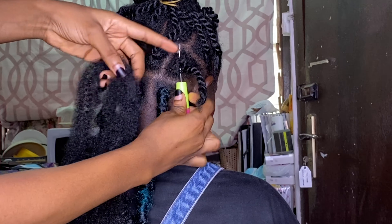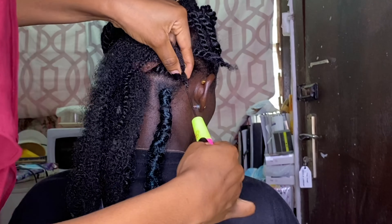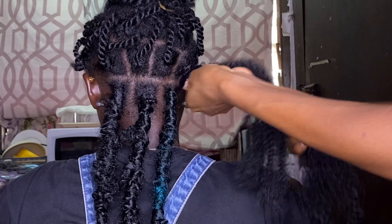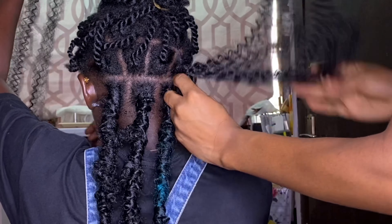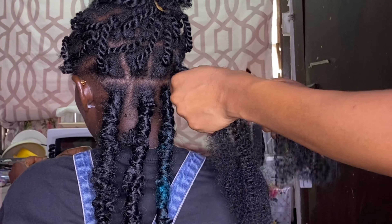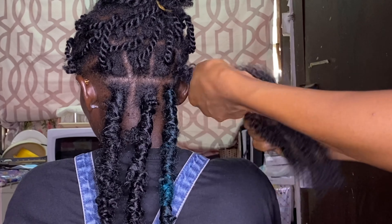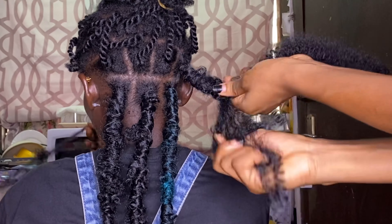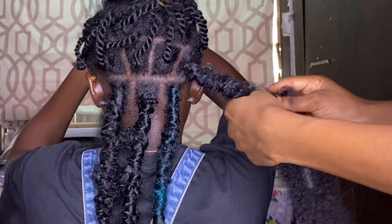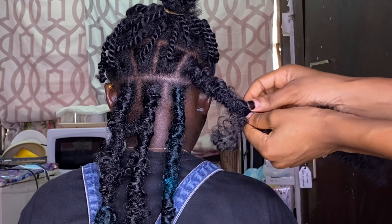When I was done twisting, I went ahead to wrap. I crocheted the Darling Kinky into the hair, added it to the natural hair that was twisted, and then wrapped with a Passion Twist. The Passion Twist is soft, bouncy, and beautiful — it contributes so much to this look because if I had used normal kinky it wouldn't have turned out this way. I used the black one for about half, then continued with the green, alternating — sometimes starting with green and ending with black.